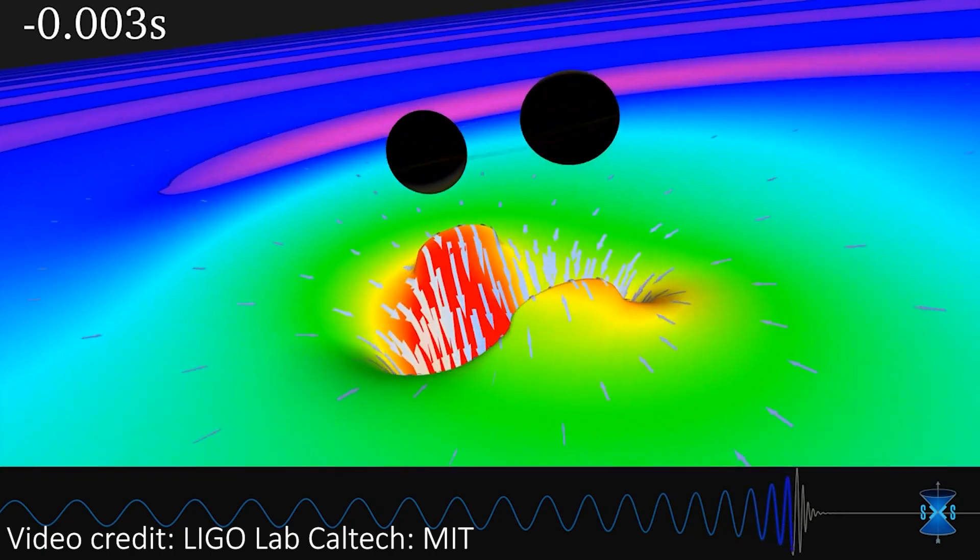These waves stretch an arm of LIGO by about one ten-thousandth the width of a proton. And according to the LIGO website, this is equivalent to measuring the distance to the nearest star, which is 4.2 light years away, to a precision smaller than the width of a human hair. To achieve this insane precision, the LIGO arms need to be the four kilometers long that they are, but it's kind of hard to picture what exactly they're doing when they're so big.